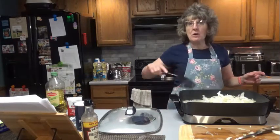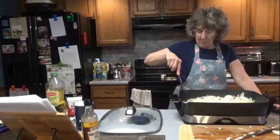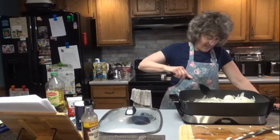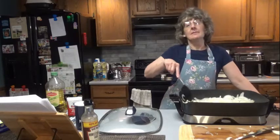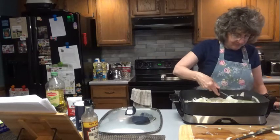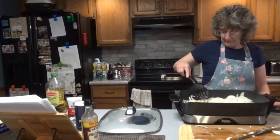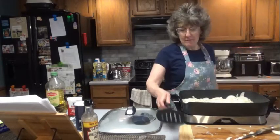I'm going to turn this to about 325 — that should be about medium heat. We don't want to burn it. Get them all broken apart there. My eyes are watering and burning. I'll be back in 45 minutes.